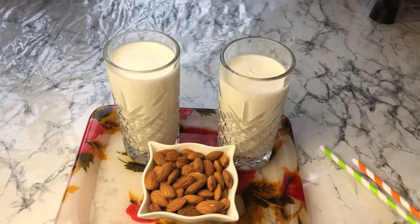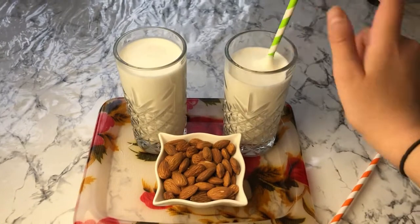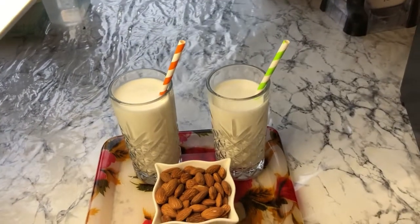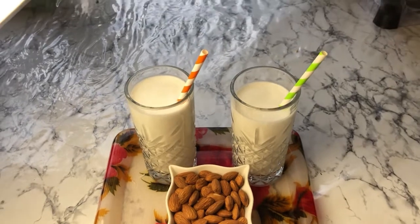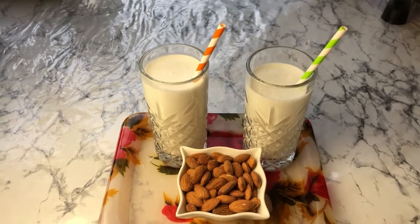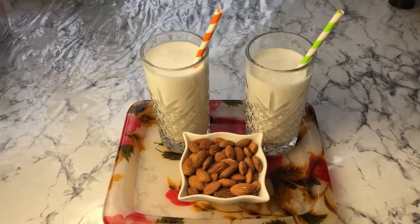I'm going to add our straws — the green one in this glass and the orange one in the other. And there you have it: your very own energizing almond drink, which you can enjoy anytime — in Ramadan or on a hot summer day. I hope you enjoyed today's video. Don't forget to like, subscribe, smash that notification bell, and leave a comment below. Until next time, bye!